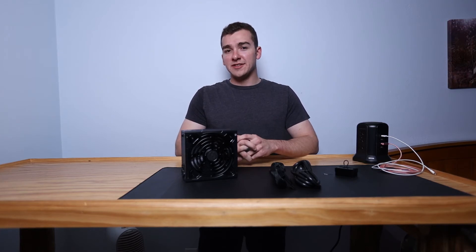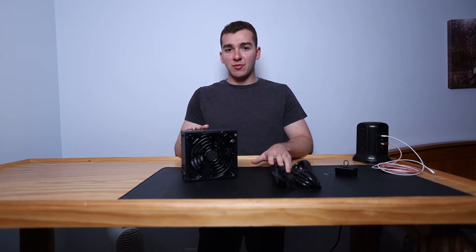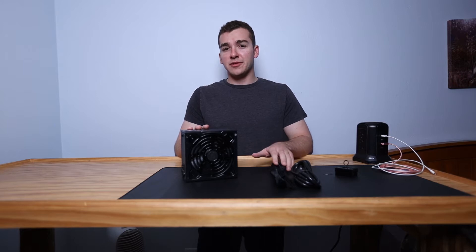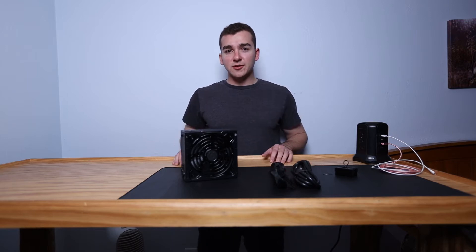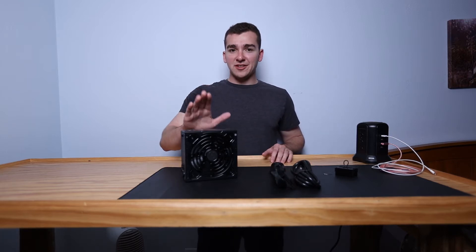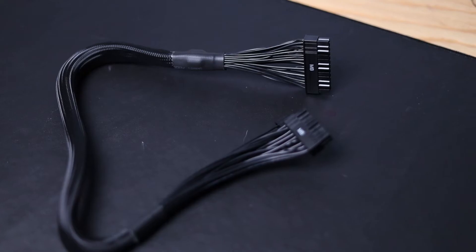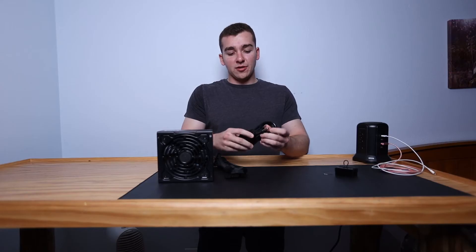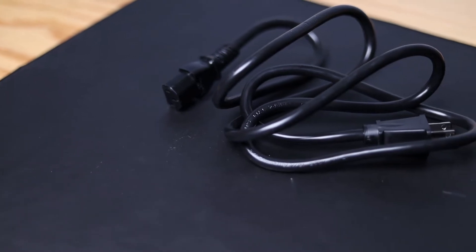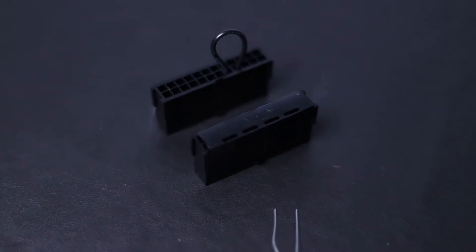If you want to use this technique in an existing PC or one you're just building, I recommend only plugging in the 24-pin motherboard cable and making sure no other components are plugged in — I'll explain why in a little bit. You'll obviously need a power supply, a 24-pin motherboard cable, and your AC power cord.